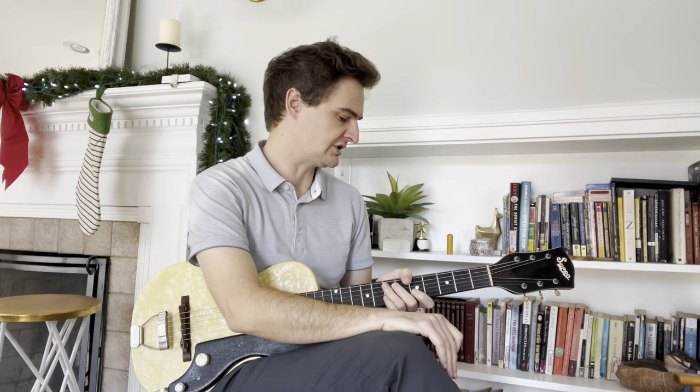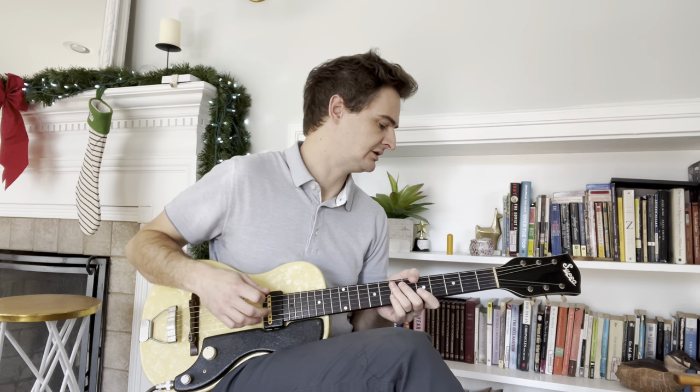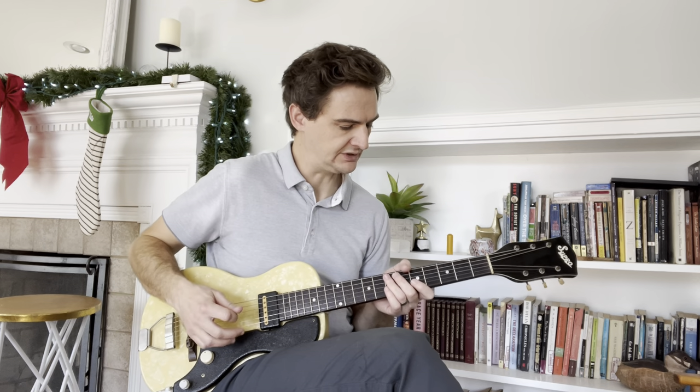That's a Fender Braca with a little one-by-eight speaker and a Carillon Haymaker. All these knobs are turned all the way up.